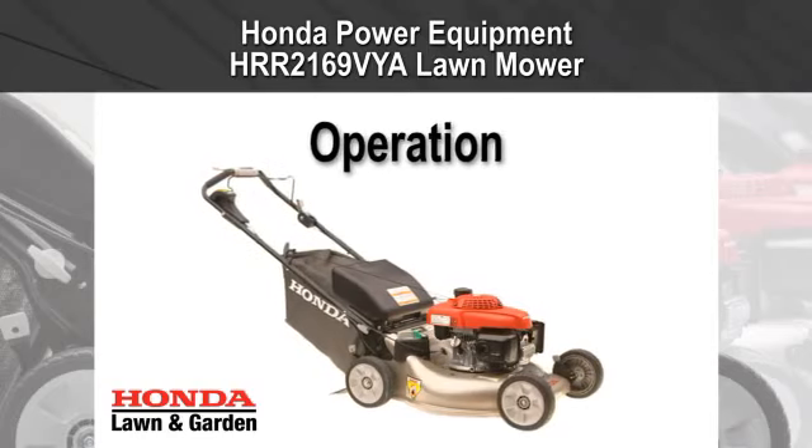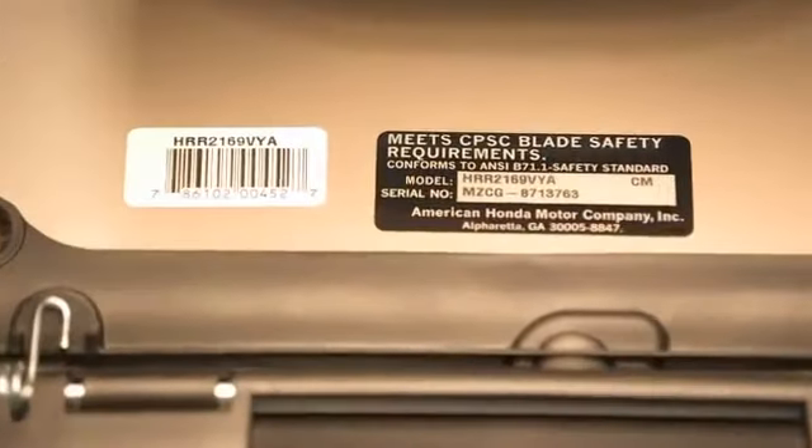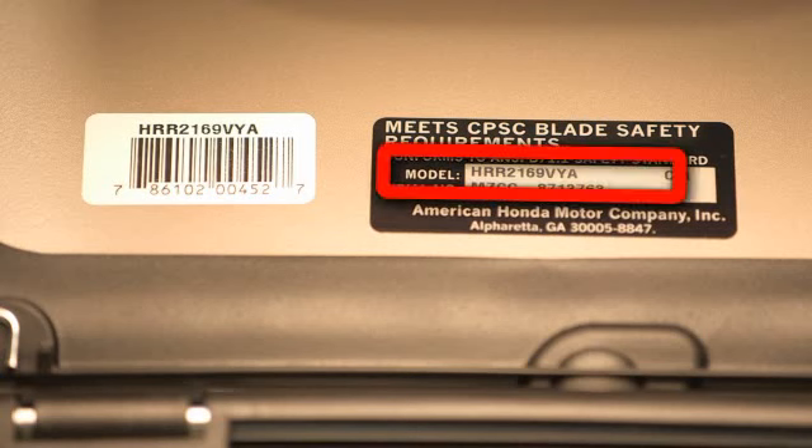In this video, we'll show you how to properly and safely operate your HRR 2169 VYA Lawn Mower. Check the data plate near the rear of your mower to make sure this video applies to your model.